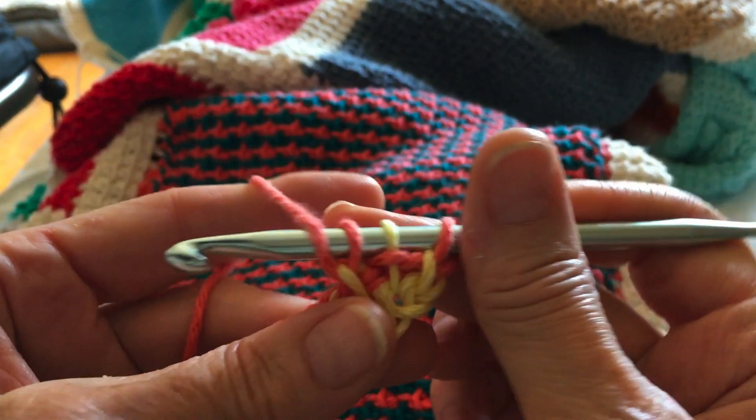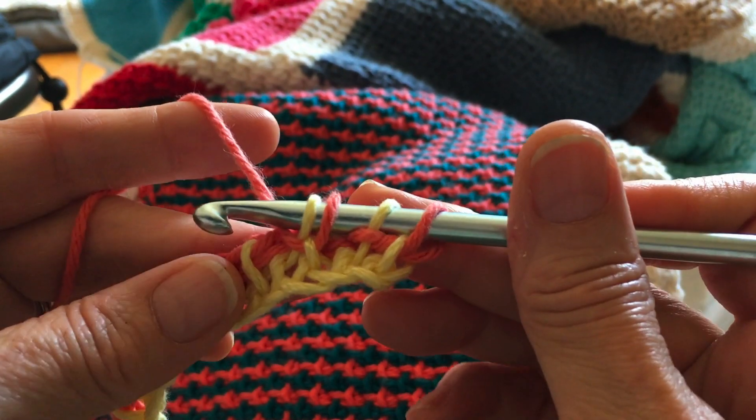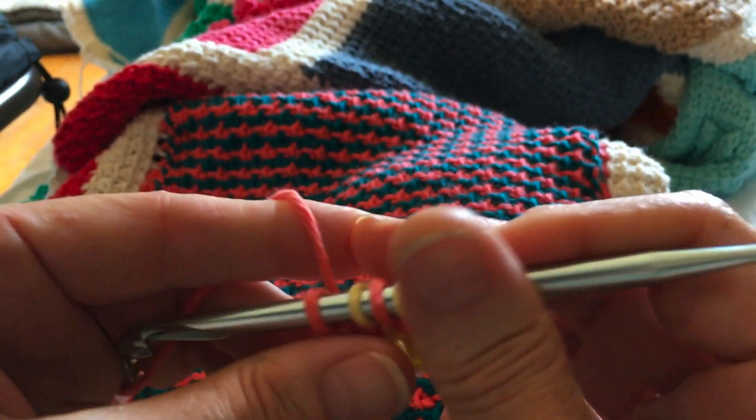We're going to do this all the way across: insert into the next, leave it on, then a simple stitch — repeating this pattern across the entire row.